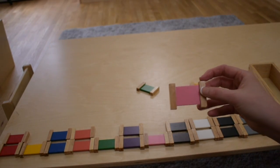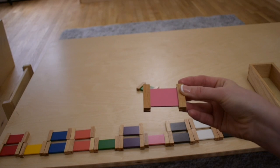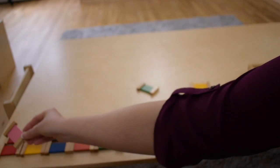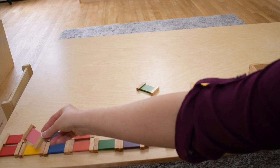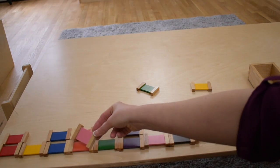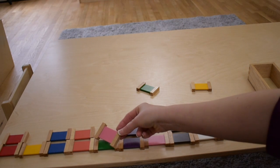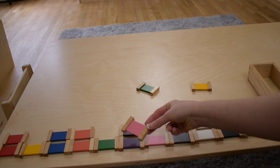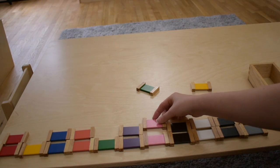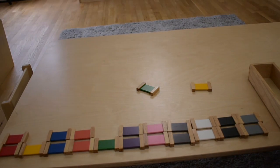Let's try pink. This is pink. There we go. We were able to match pink. What color should we try and match next?